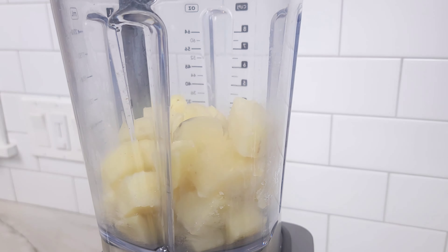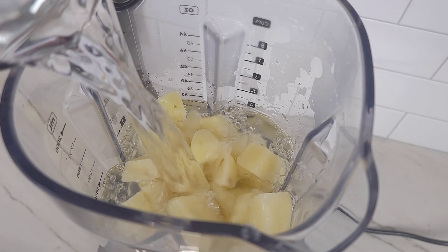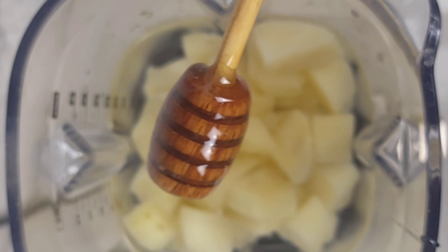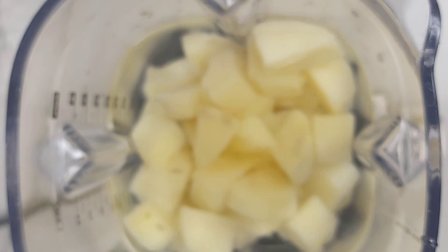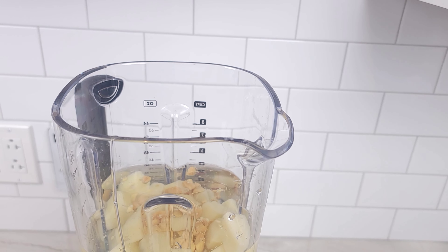Place the potatoes into a blender along with six cups or 1,400 milliliters of water. I didn't have a big enough blender so I added half of the water now and half later. To the potatoes and water you're going to add one teaspoon of vanilla extract, three tablespoons of honey. Even though this little wooden honey dipper is as cute as a button, it was more annoying than anything — I recommend using a regular spoon. Then add the quarter cup or 36 grams of almonds you chopped earlier.